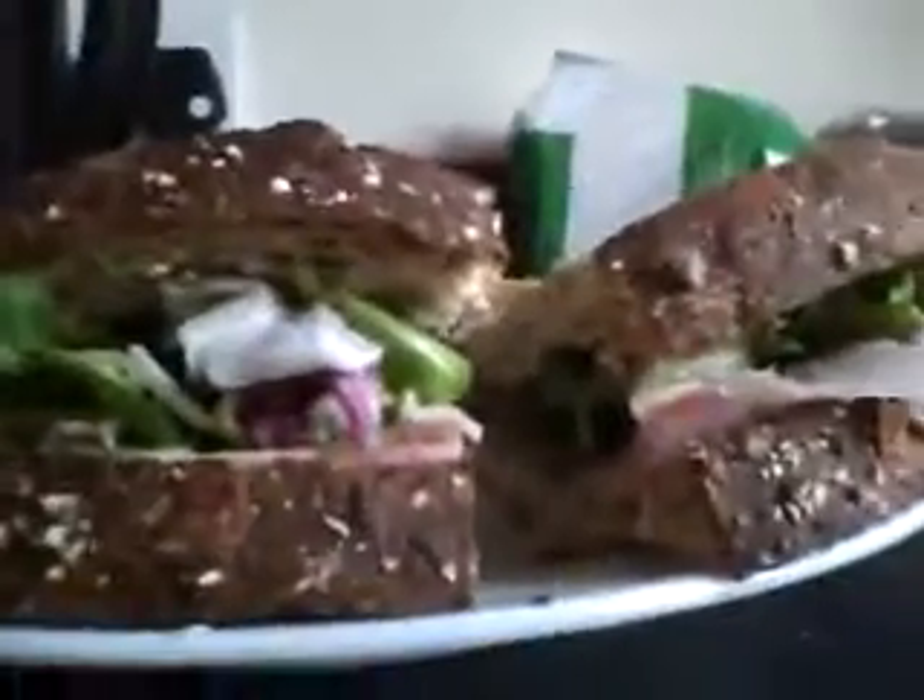And that is how you make a perfect sandwich every time. So there. Thank you for watching.